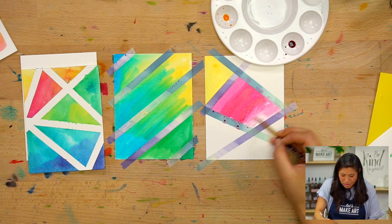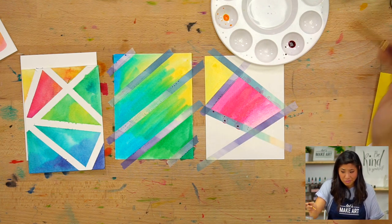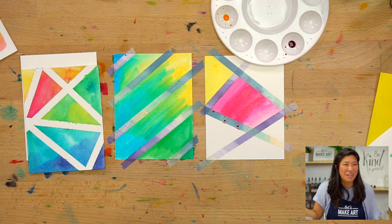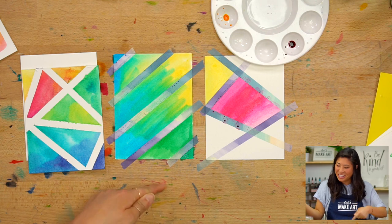Brown's a great color — it's the color of wood. Chocolate. Yeah, that's probably way better than wood.